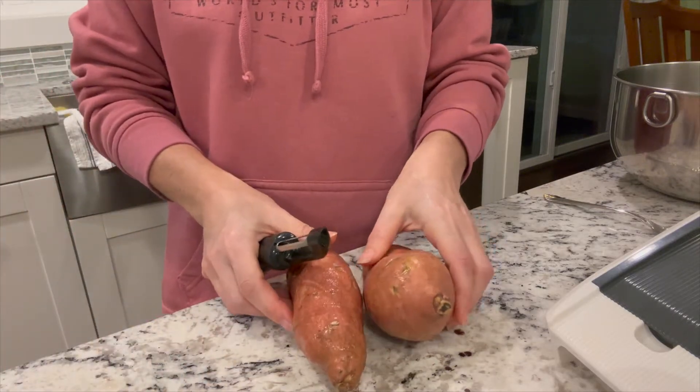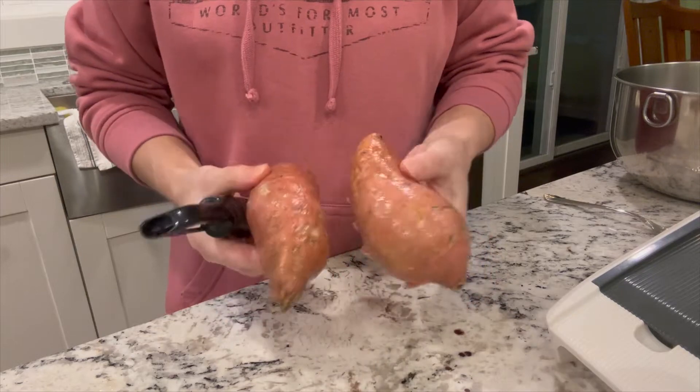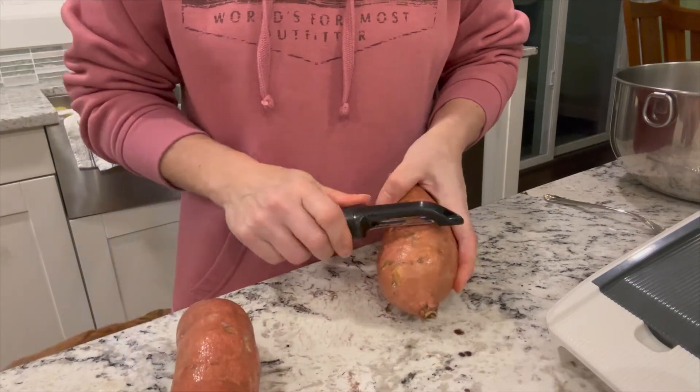We're going to make some sweet potato treats for the dogs. I have two sweet potatoes or yams, and I'm going to peel them.